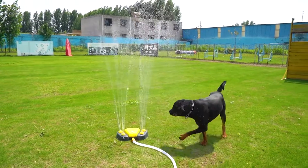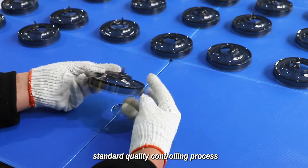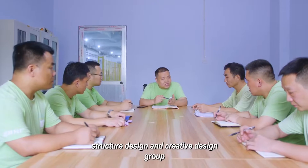Every product will pass a high standard quality control process. We have an experienced exterior design team, structure design, and creative design group. We look forward to having collaborations.